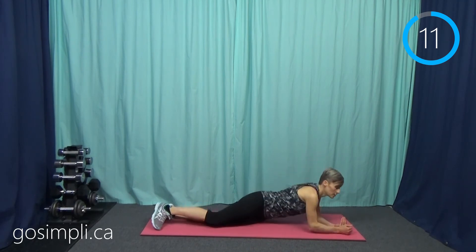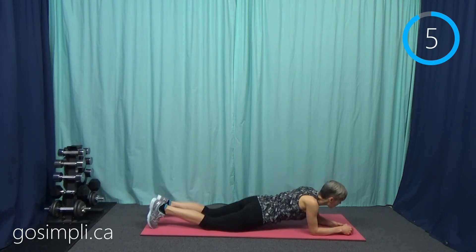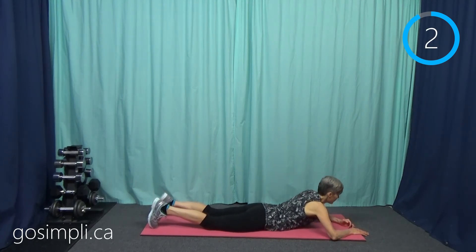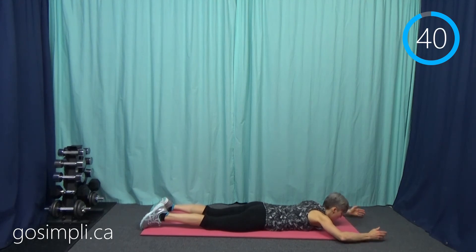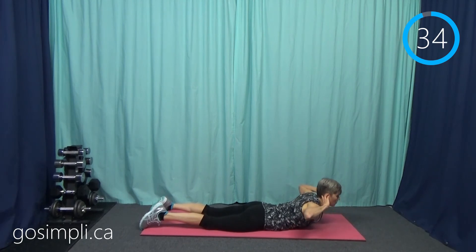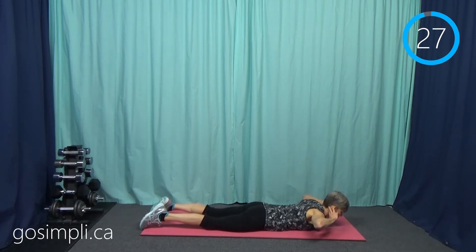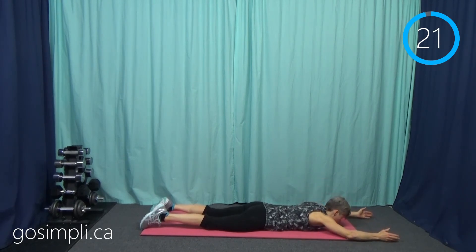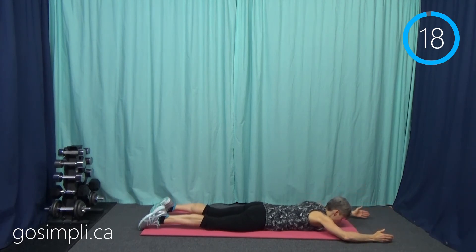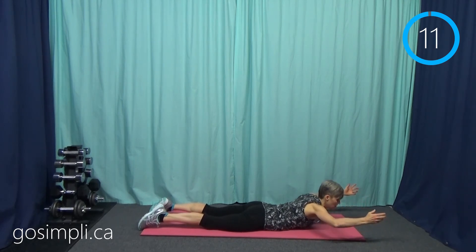Next up we're going to do something like a cobra but without any support — it's like a half superman. Arms up, you're just going to lift the back and chest and then lower it down. It is harder with your arms extended out like this. If you want it a little bit easier, you can put your hands by your ears — that's a shorter lever and therefore less challenging for the back to lift. If you find this is a bit easy, then put your arms straight out. The legs are just down on the mat; I tend to keep mine active so the muscles are tense, not just resting. This works all the way up to the mid back.